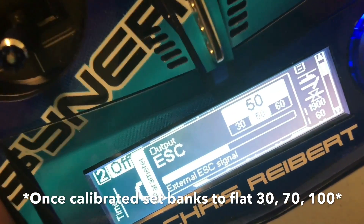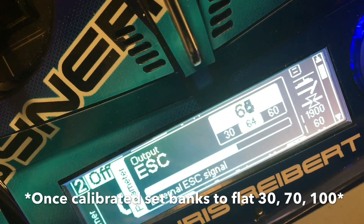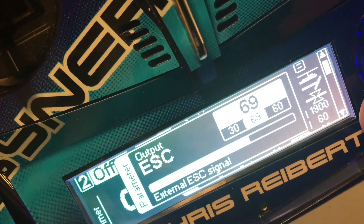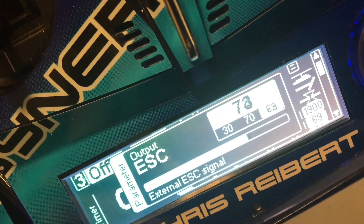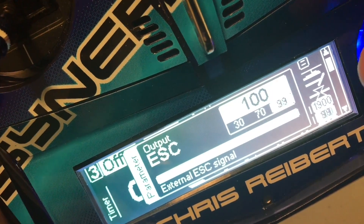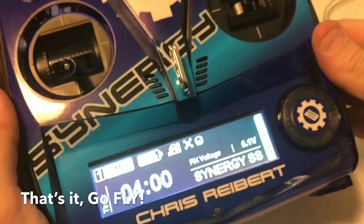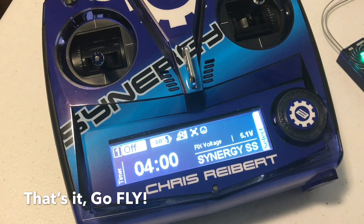Bank two — we're bumping up to 70. Bank three — we're going to go up to 100. Done. Now if you want to play around with different head speeds, that is where you go back and use the Castle Link. With the Castle Link, you can change head speeds, change your spool-up rates — everything done through that.